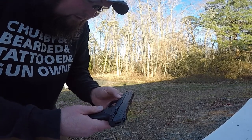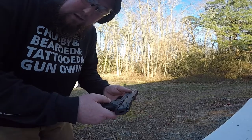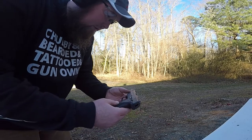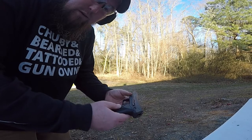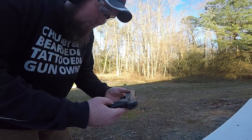This one says right here: Ruger, Prescott, Arizona, USA — so this was made out of their Arizona manufacturing facility. Ruger's been around since 1949, a good many years, and they make good quality firearms. We're going to continue taking a few more shots and see how it keeps on performing.